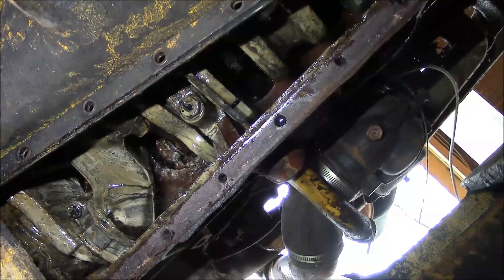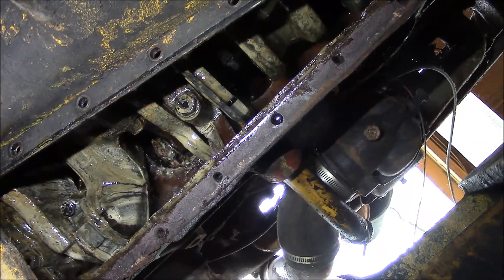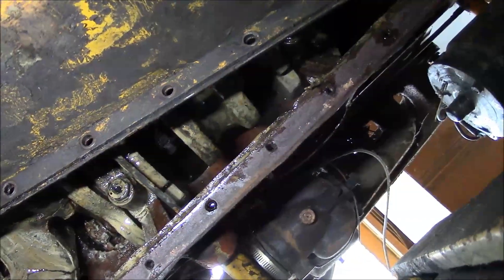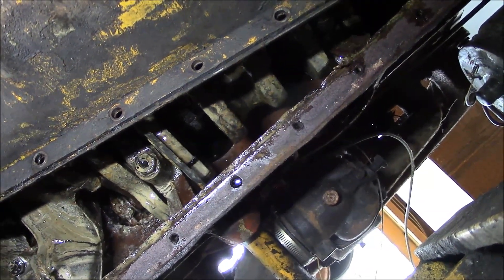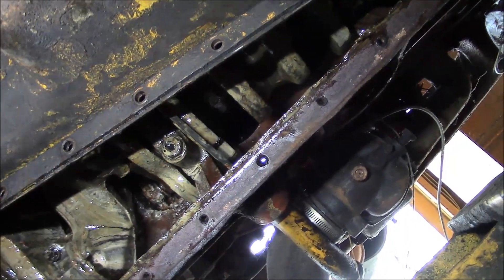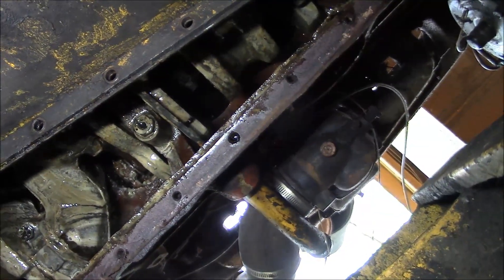So I'd say for certain pistons number two and number five are seized, and that corresponds to what I'm seeing with the fluid that we dumped down the spark plug holes — it's been at least three weeks now since we did that, and cylinders two and five have not gone down at all. Sorry, there's just no good news on this engine.